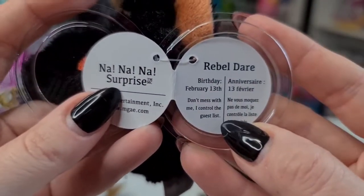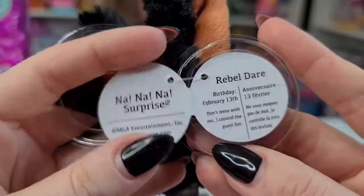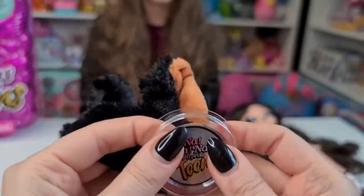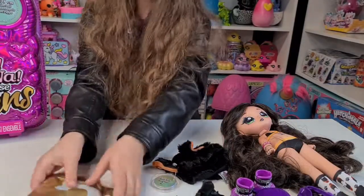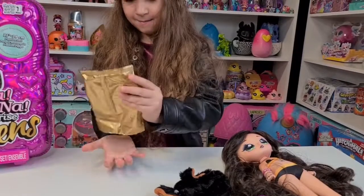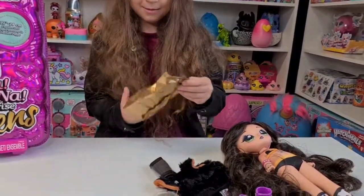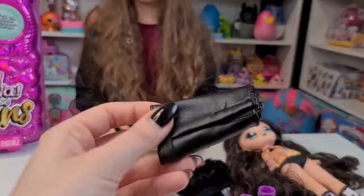Her birthday is the 3rd of February - it's almost her birthday! 'Don't mess with me, I control the guest list.' Okay, and one more blind bag - I think that's the skirt!